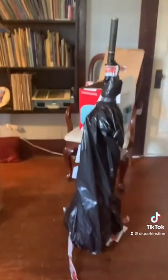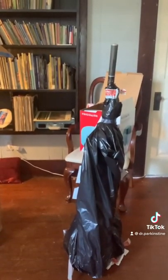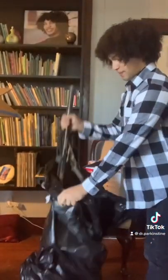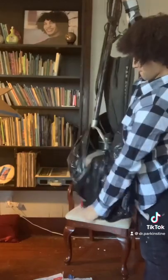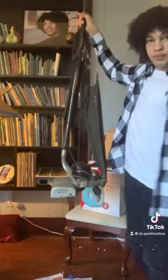You can kind of guess what it is by just looking at it now. It's from the 1920s. Now I'm going to lift it out of this box. And here it is.